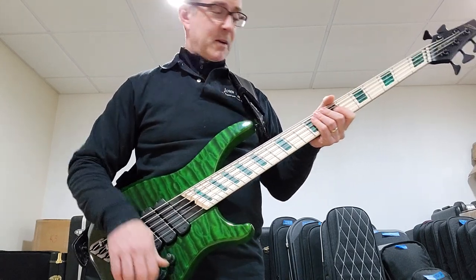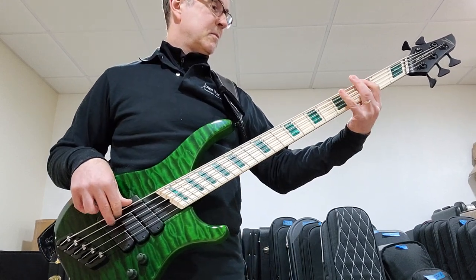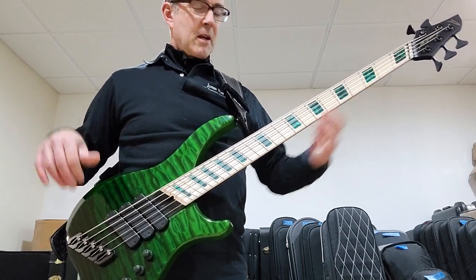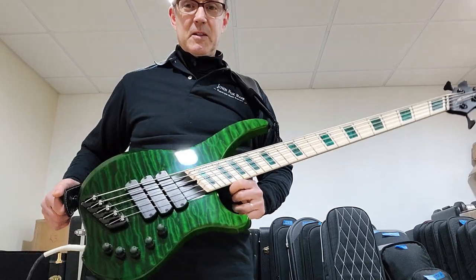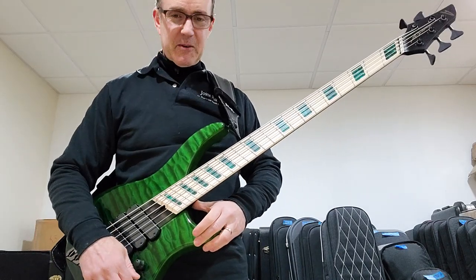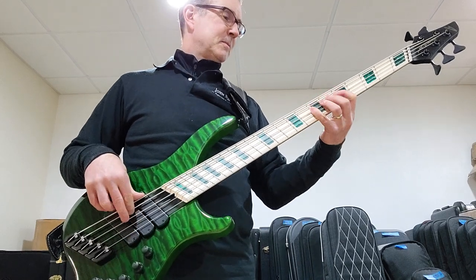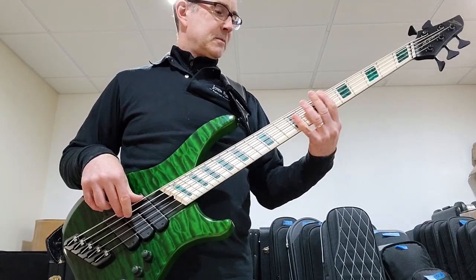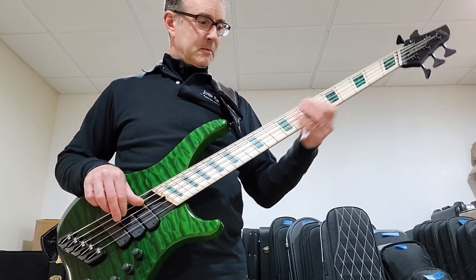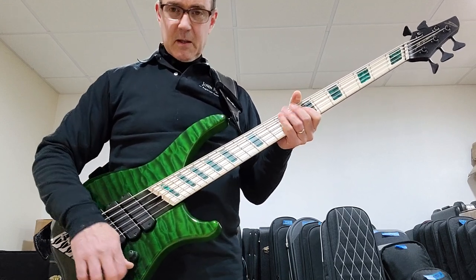That's the bridge pickup. And then both together, these two. And like all the Dingwalls, it just keeps going — it's the Energizer Bunny, it keeps going and going. And these two pickups.